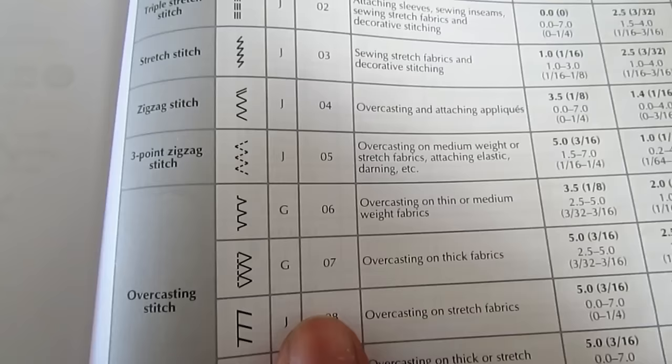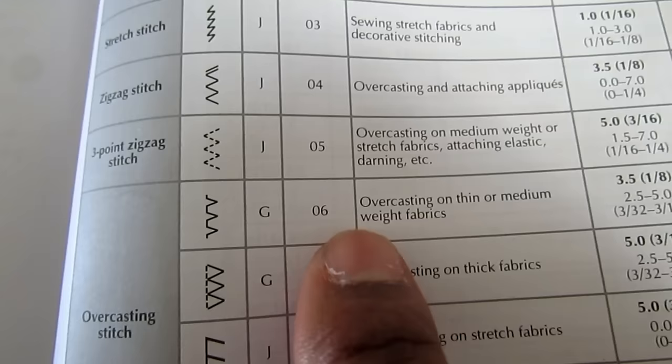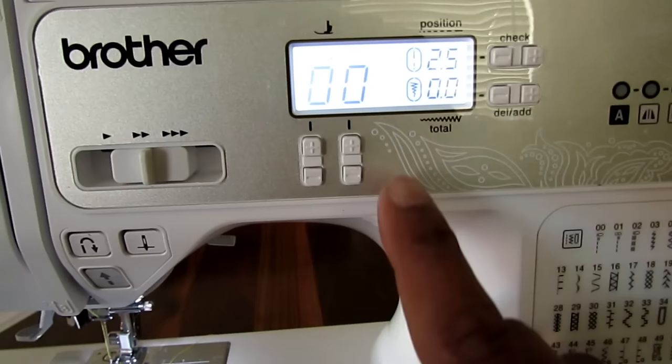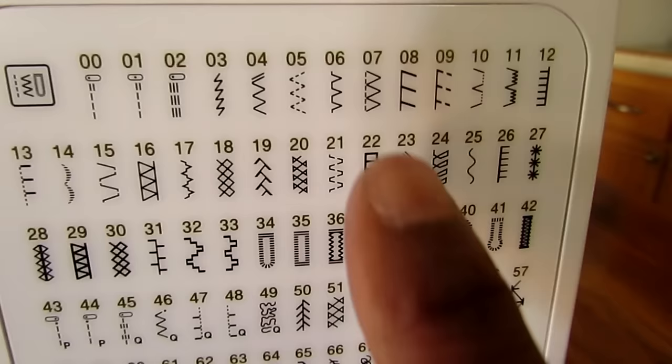Right here we're looking at the operation manual, page 81. It shows you that using your G foot on thin or medium weighted fabric, you use number six. In order to change to number six, you just go one, two, three, four, five, six. As you see, it says G number six, and the length and zigzag is already preset. This is what number six looks like.